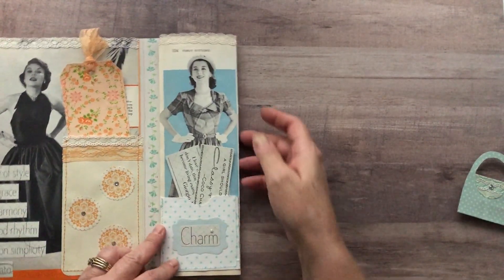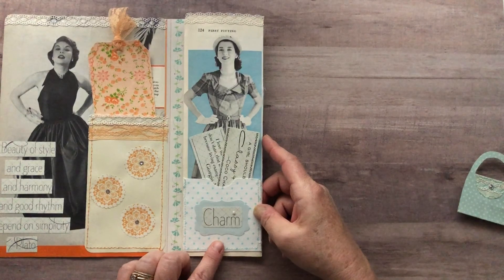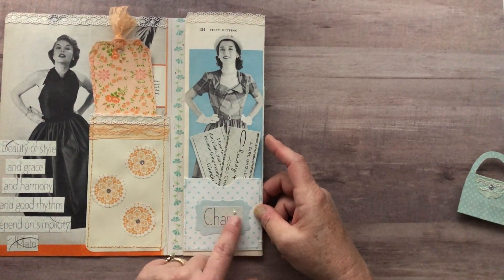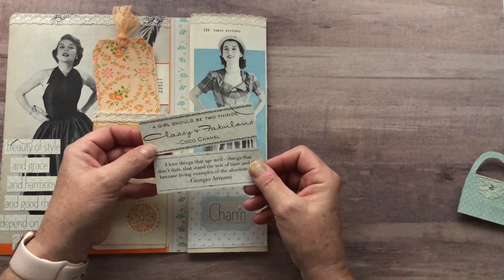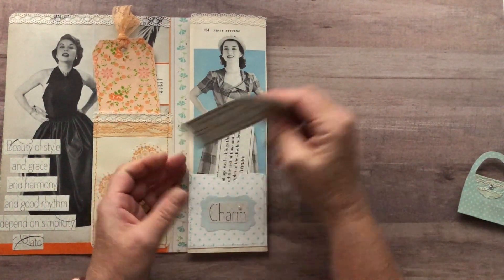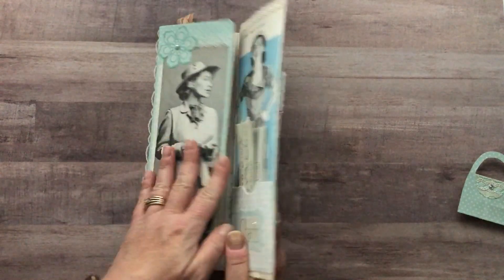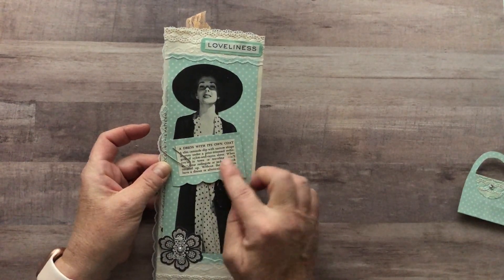Flipping to this side, another image from my book, and down here I did go ahead and make another little pocket. This one I just had some cardstock and I covered it with some vintage fabric. There's another punch out here with some of the flat back pearls, a couple of little cut-aparts from the paper collection, and then on the backside I clipped on a little piece explaining the dress.